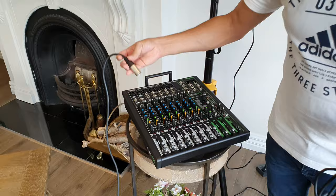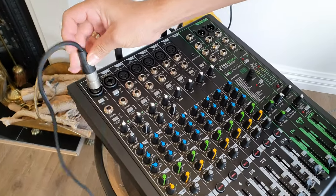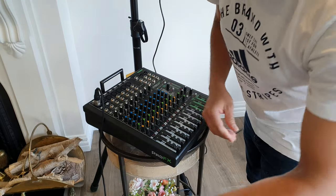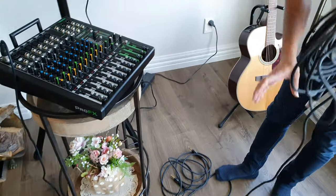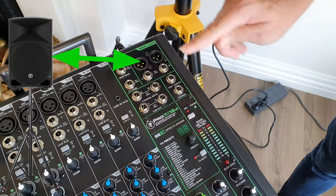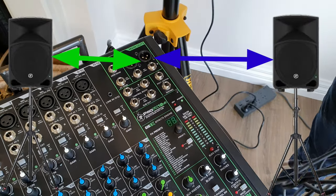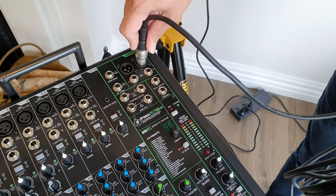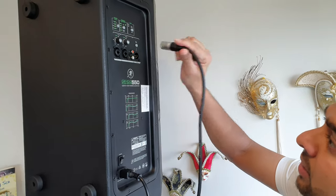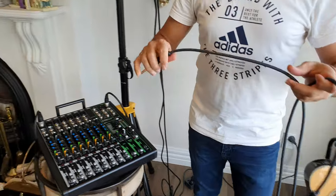Then you can plug in the mixer and connect everything. In this video, we will run the output from the left and right channels, so the speaker will be set up on the right channel. We will plug this back in and connect it back.